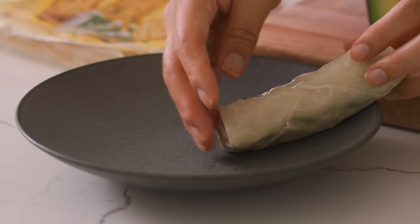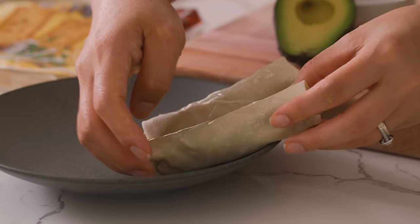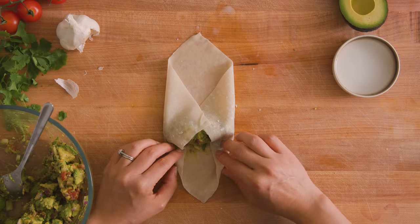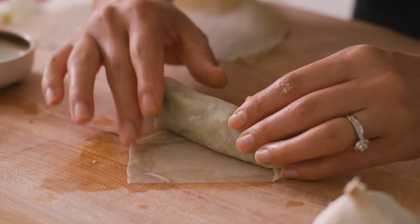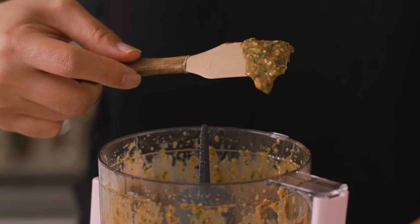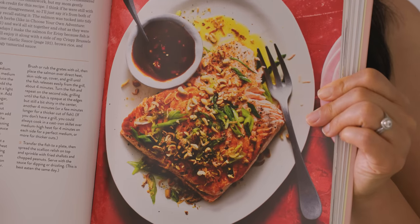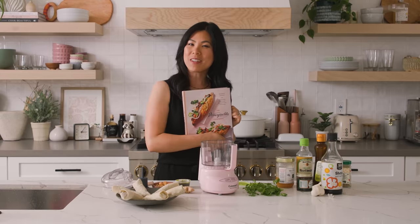I grew up having meaty Vietnamese egg rolls a lot — my mom made them all the time and the filling was the best. So when I heard of avocado egg rolls, it just sounded strange to me. How could the soft texture of the avocado work in a crispy egg roll shell? It didn't make sense, but apparently it does. Before we cook the egg rolls, let's make our dipping sauce. I even have a grilled salmon with tamarind sauce in my cookbook, so check it out and make sure you order yours today.